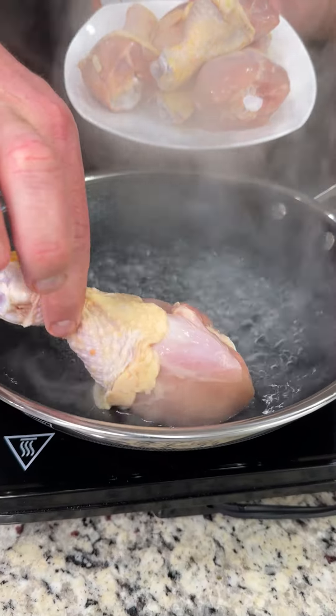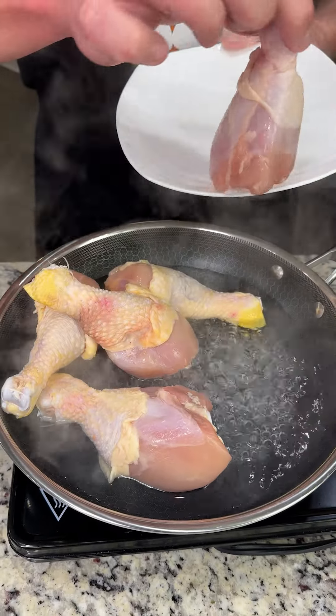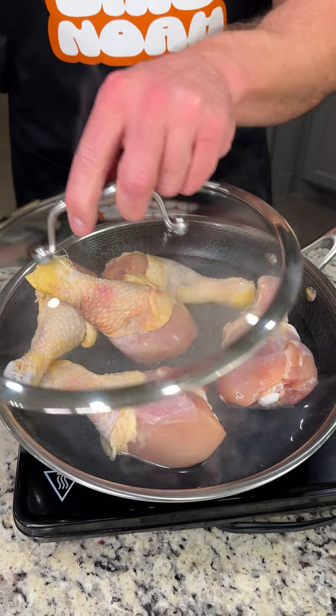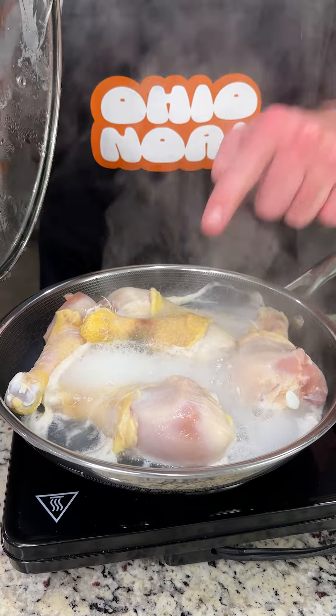Today we're making my favorite chicken recipe. We put five chicken legs into boiling hot water, and this is going to be your favorite way to cook chicken. After we put it in the boiling water, we go ahead and cover it up for five minutes. When it starts foaming, that's good because it actually helps crisp up the chicken, and these are going to be some of the crispiest chicken legs you've ever had.